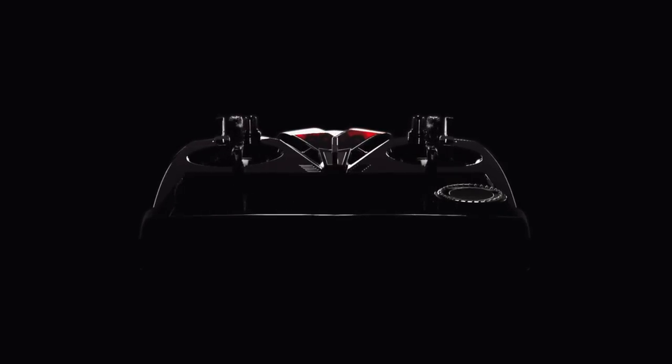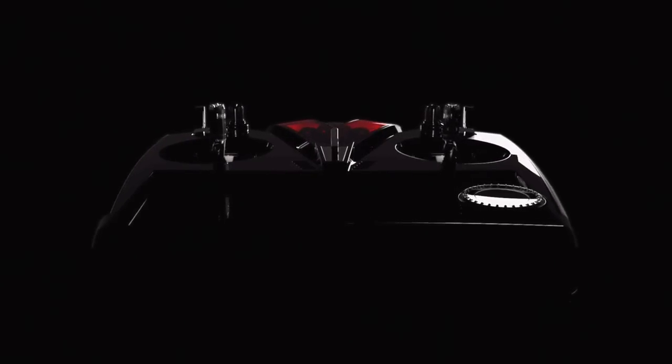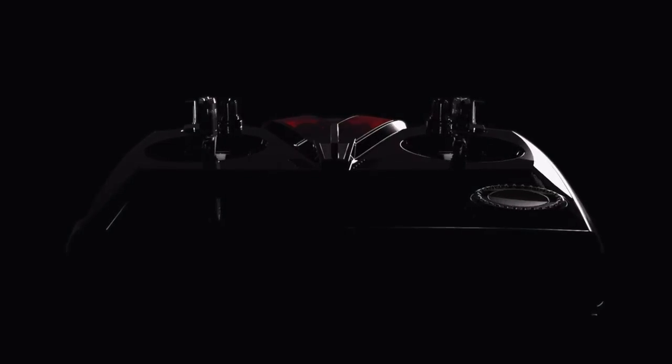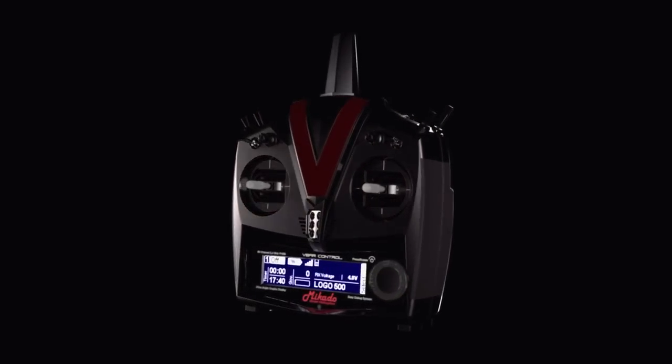With V-Bar Control, pilots can now use the radio to perform all programming that was previously adjusted via the PC, control panel, or Bluetooth module. Using a bi-directional connection to the radio, all functions contained in the V-Bar software can now be viewed, adjusted, and controlled via your radio in real time.